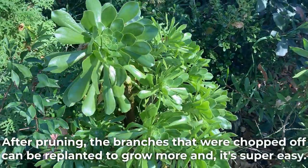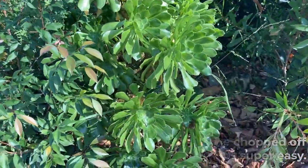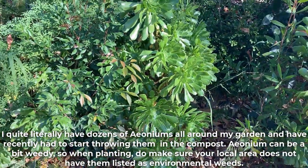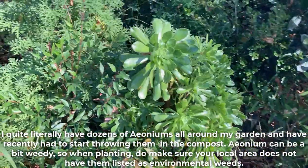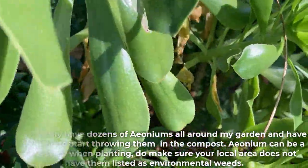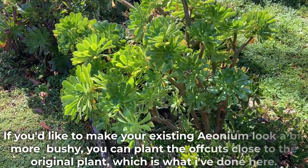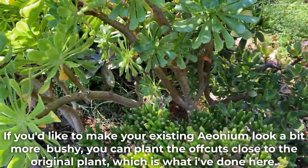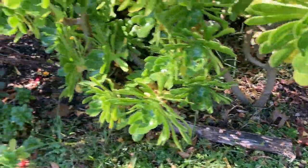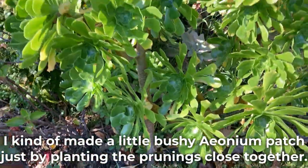After pruning, the branches that were chopped off can be replanted to grow more, and it's super easy. I quite literally have dozens of Aeoniums all around my garden and have recently had to start throwing them in the compost. Aeonium can be a bit weedy, so when planting do make sure your local area does not have them listed as environmental weeds. If you'd like to make your existing Aeonium look a bit more bushy, you can plant the offcuts close to the original plant — I kind of made a little bushy Aeonium patch just by planting the prunings close together.